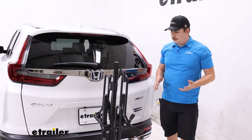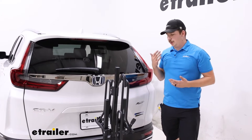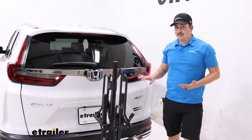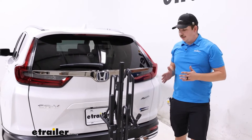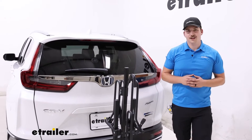If you want the ability to fold it against the vehicle to save some space, check out the Hollywood Racks Destination. If you prefer that tilting feature to gain hatch access with bikes loaded, stick with this one. Either way they're going to be a good rack and will work well with your Honda. Thanks for watching.